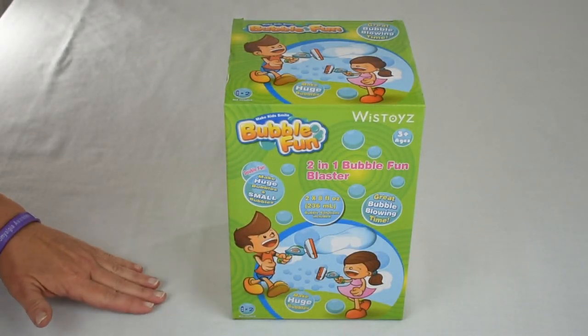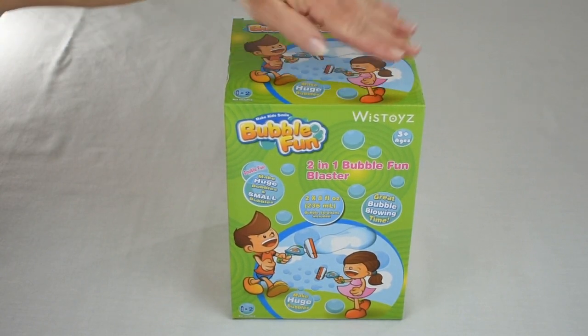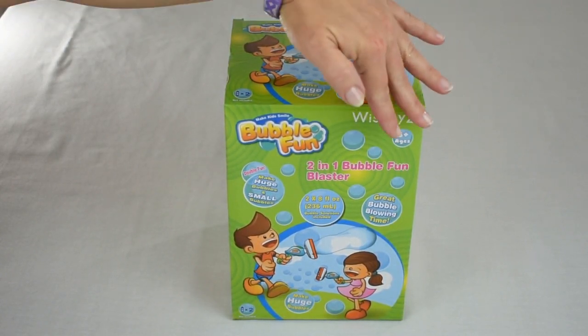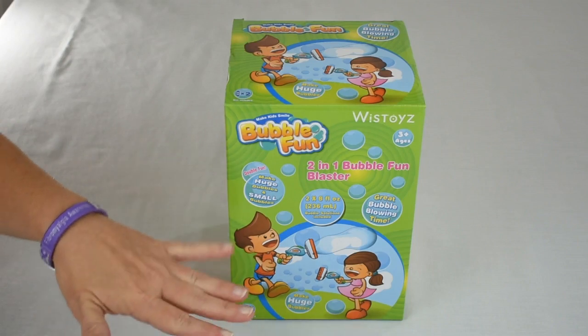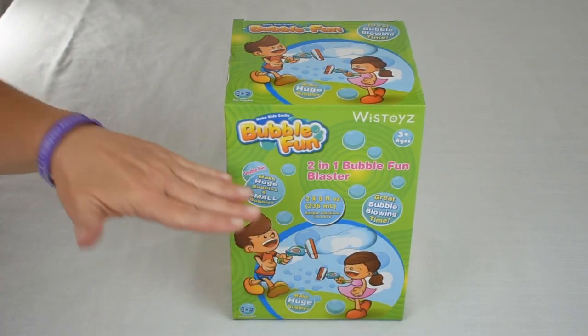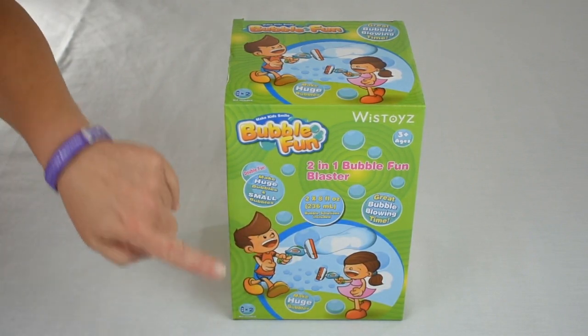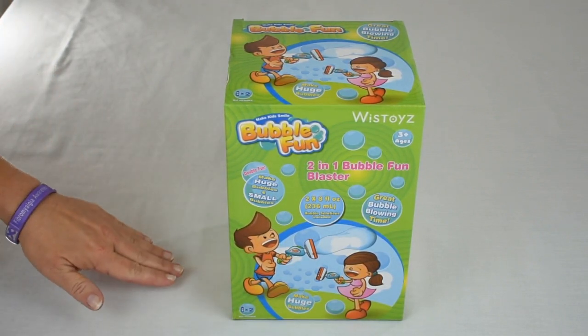Today we're going to have fun with bubbles with our all-new 2-in-1 Bubble Fun Blaster. This is from Whisk Toys and is for ages 3 and older. We have a bubble gun with separate attachments so we can make huge bubbles and small bubbles. The bubble gun does require two AA batteries that are not included.